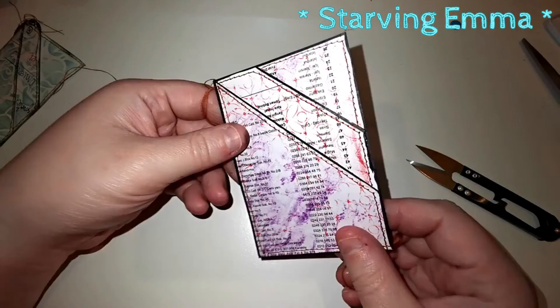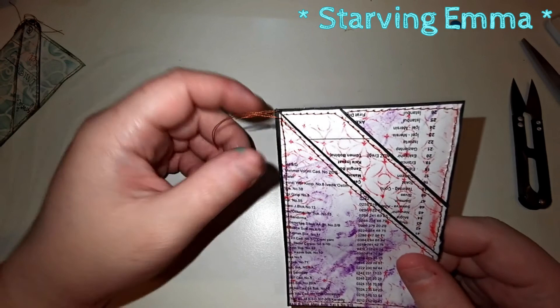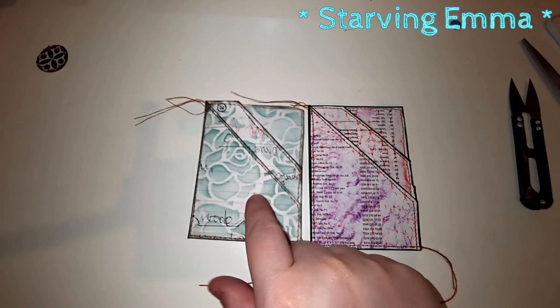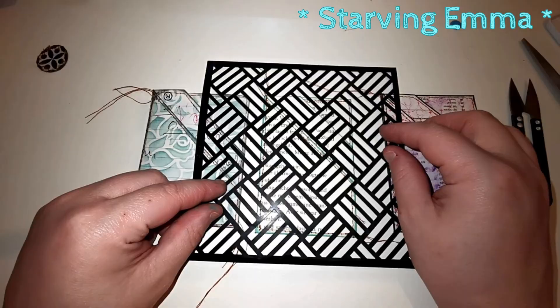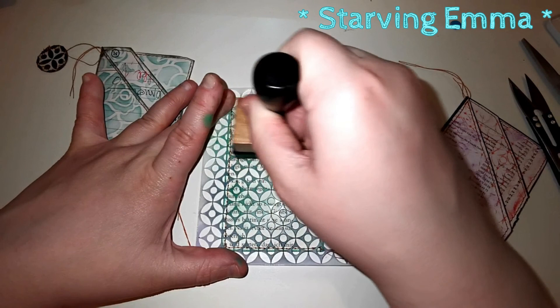I think it looks good. I have this loop on the end and I usually just cut it. I'm going to leave the threads — I kind of like them. If you want to make this kind of pocket, you would just use the pocket that's already edged, stitch it or not — that's up to you — and just apply a stencil. I'll use my dauber to dab and rub a little bit. I think I'm good to go.